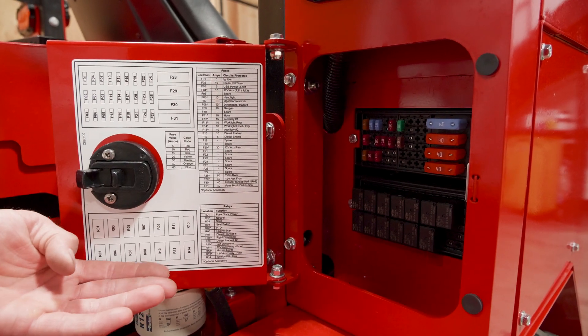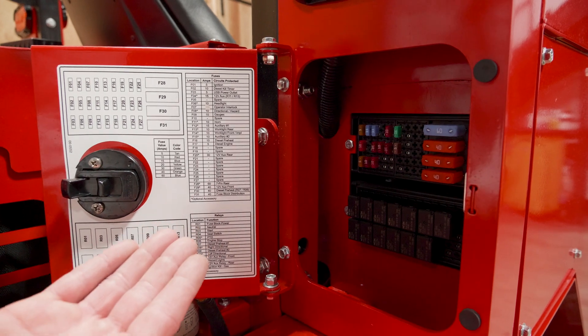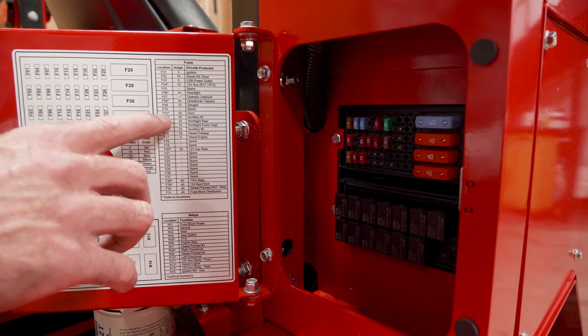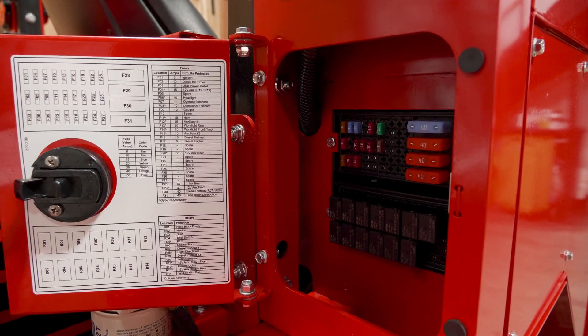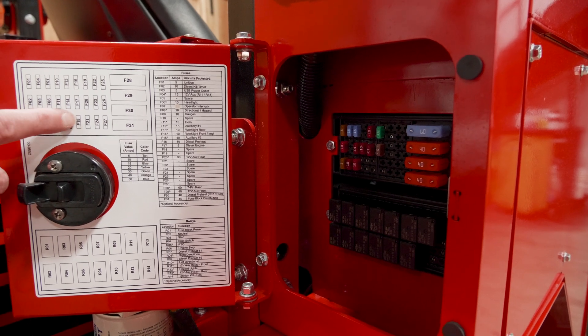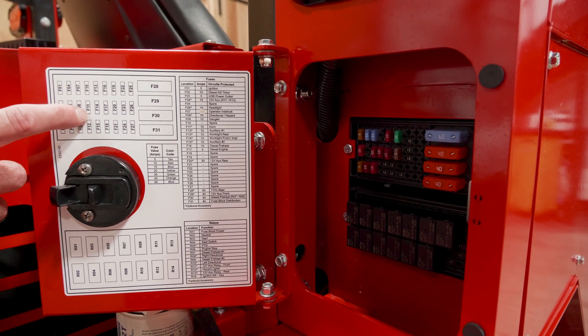This here is the fuse identification chart. If you look here — say your horn is not working — we'll search for horn, come over to the location, and it's F11. Come over to the top left and find the F11 fuse. It's the middle row and it's the fourth one in.